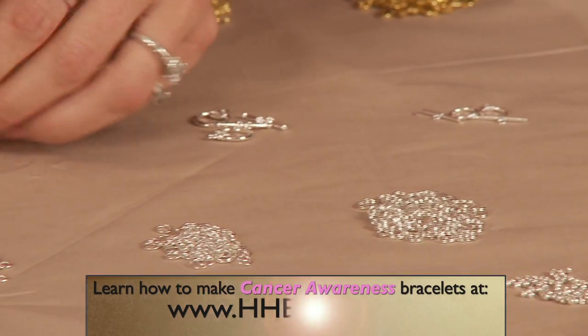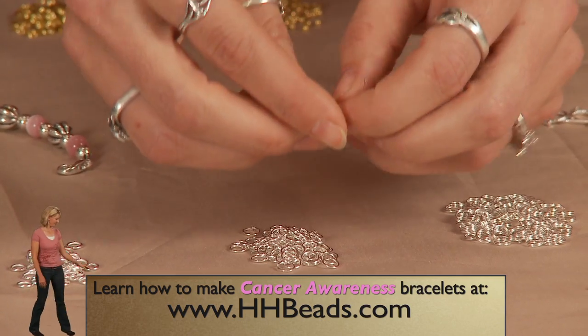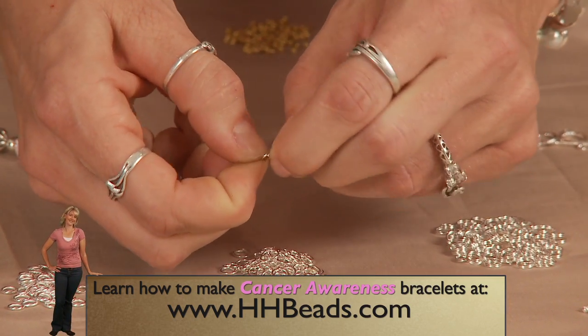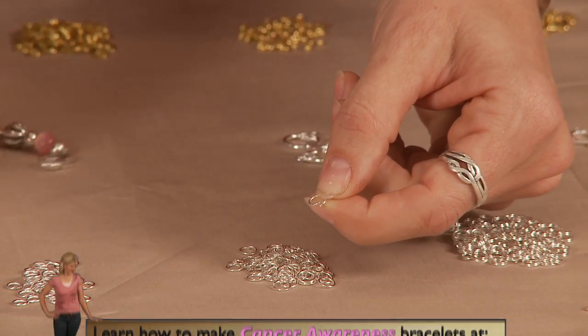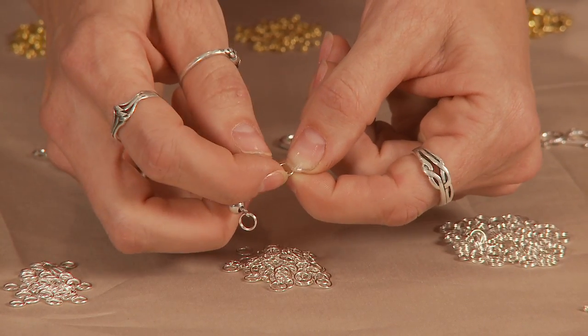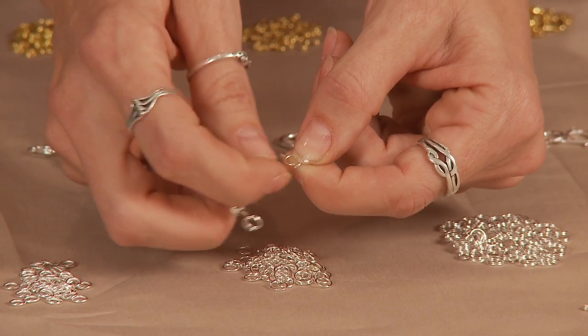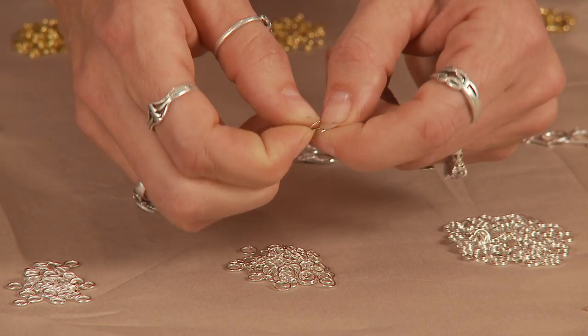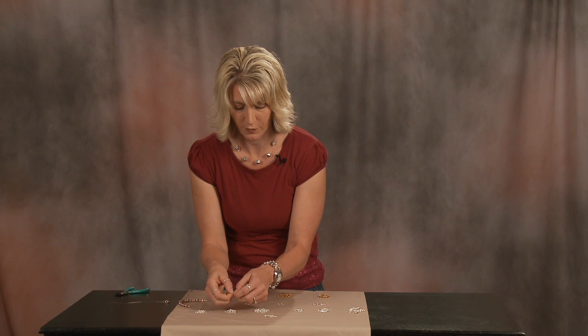Then we have an open jump ring. See, they open and close. These can be used for the end of a design like this, but you want to be careful because this little hole here — the wire can slip through that. But most people use them to attach charms or other things onto jewelry. They are very useful for that kind of thing.